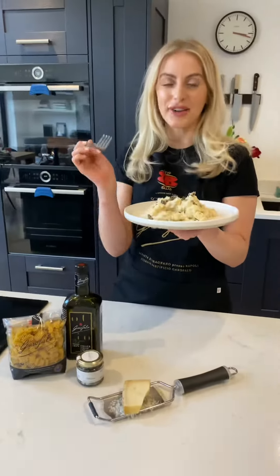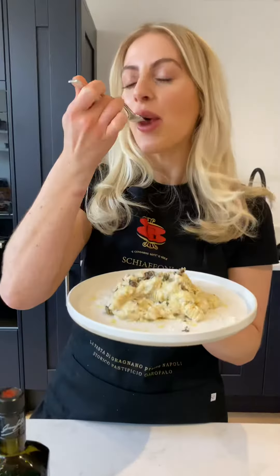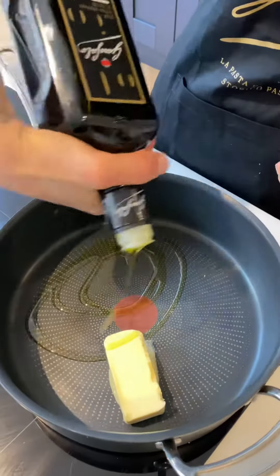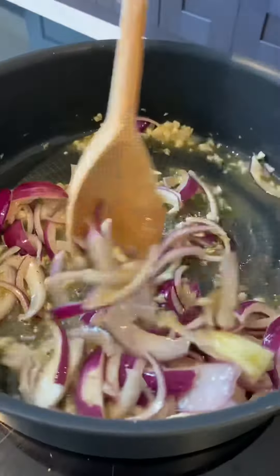I had some Garofalo radiatori pasta and I thought the only recipe for this is creamy cheesy cauliflower cheese pasta. I've melted butter into a pan, we're going to go in with our Garofalo olive oil and some butter, and start sweating some onions and garlic with a bit of thyme, salt and pepper for about 10 minutes until it's nice and caramelized and sweet.